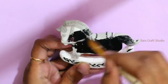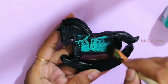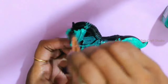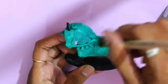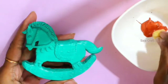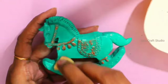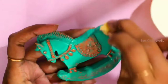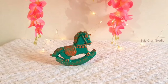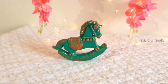Let it dry, and now I'll be painting it with black. Once the black color is dry, I'll apply pale emerald color on top. To get that rustic look, using a sponge dabber I'm applying metallic copper paint here and there. Let it dry — this rocking horse is looking cute, right! That's it for today, guys. I hope you enjoyed these two DIYs. See you in the next video — thank you for watching, bye bye!